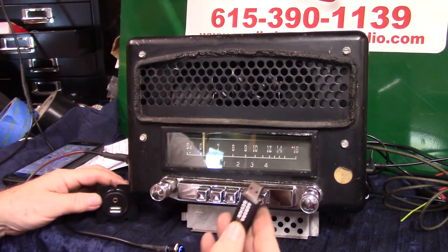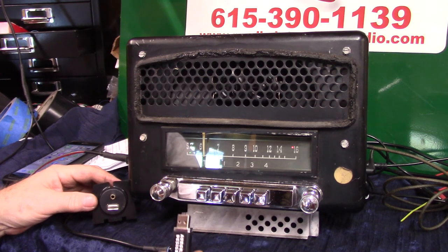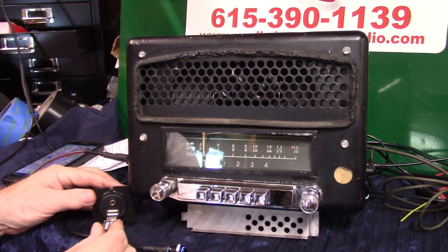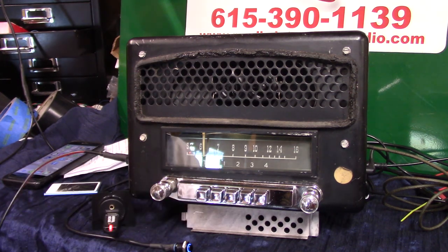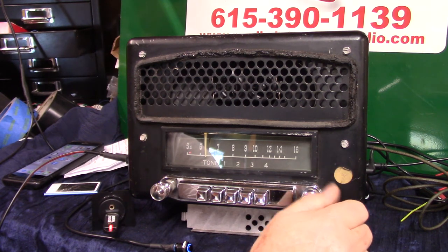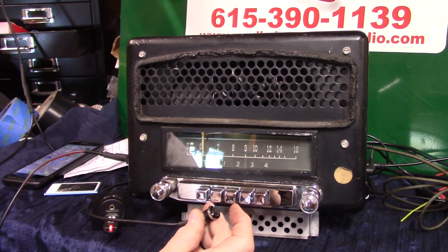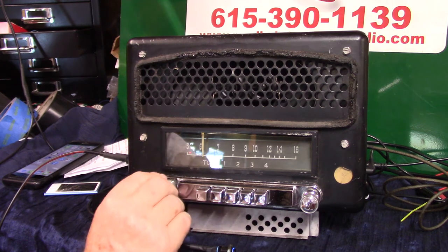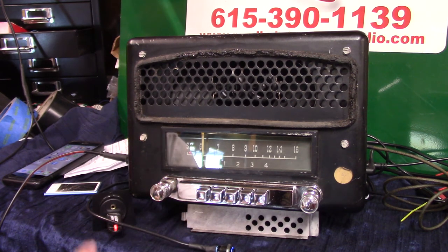Now we're going to do USB. You'll get one of these thumb drives with this radio — it's got music on it. Take off whatever I put on there and put your own music on it; the file is already built for you. Stick it in and go straight to it. Same way — change your music here, forward, back. Now, that will also charge your phone and your devices, so you can hide this thing and you don't have to take it out.